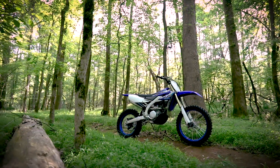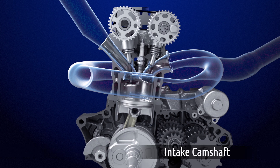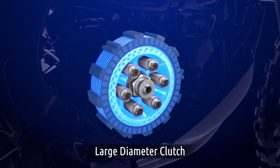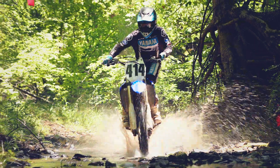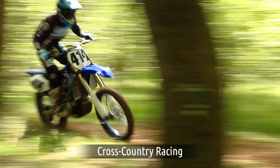The YZ250FX features a revised cylinder head, valve train, and intake camshaft, along with a high-compression piston, large-diameter clutch, and 6-speed wide-ratio transmission, and electric start, providing increased mid-to-top end power tuned for cross-country racing.